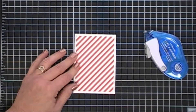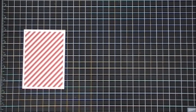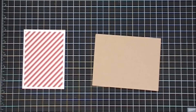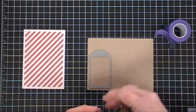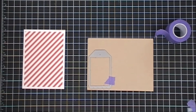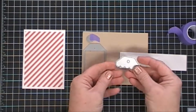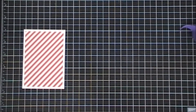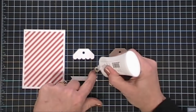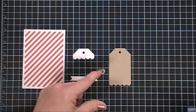Now I'm going to bring in a tag die from my stash — this is an MFT tag die from the Tags Blueprint set. If I can find it, I'll link it below. It has a scalloped edge on the very bottom. I'm going to cut that out with my craft cardstock, and it also has a tag reinforcer that I'll cut out with craft as well. I'm going to cut out a piece for the top with white cardstock and run that through the die cut machine. Once everything is all cut out, I'm going to use my glue and add a little bit to the craft reinforcement — that little circle piece.